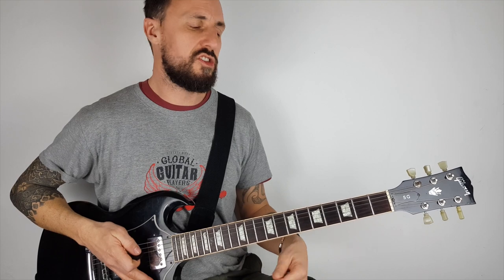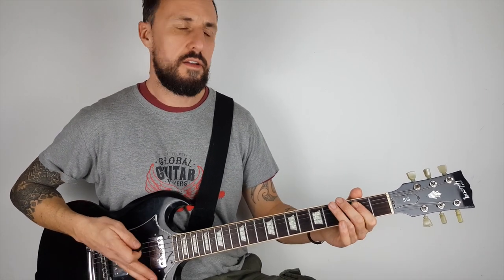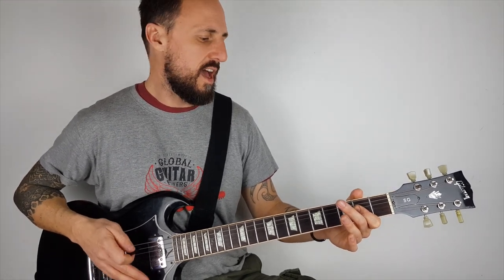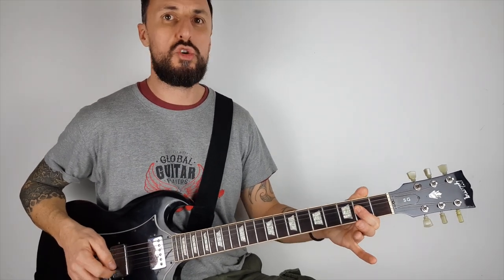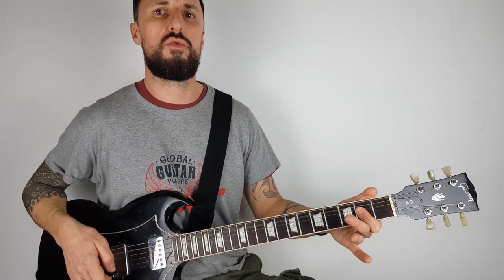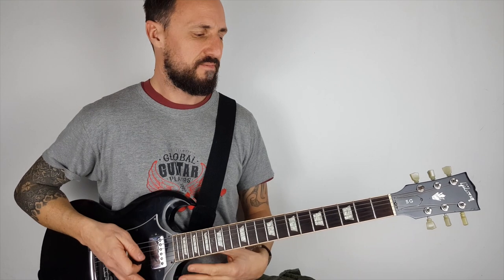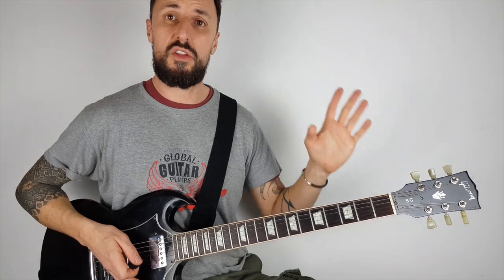Ready to do it with me nice and slow? And there you go — there's your first rock song, and it's called TNT by ACDC. If you want to learn the full version, you can click on the link below, and there's some other ACDC songs there as well.